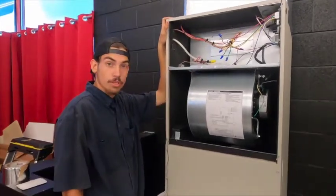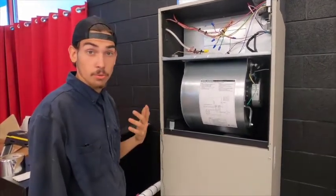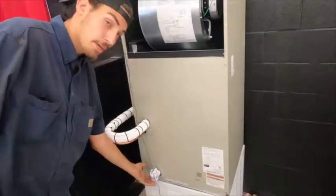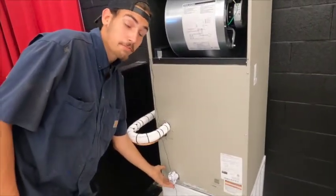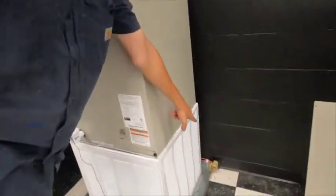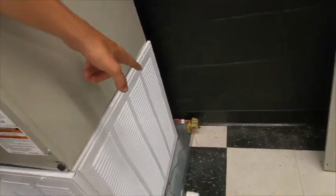Hey YouTube, it's Michael with Cool Breeze. Today I'm going to show you how to rig up a float switch — a primary and secondary float switch. This right here is your primary float switch next to your primary drain, and this in the corner is your secondary float switch.